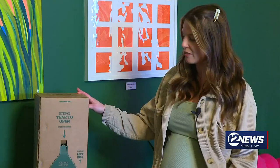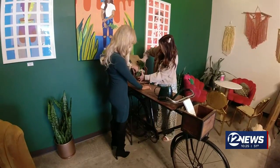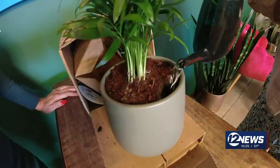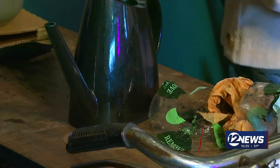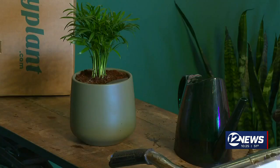These self-watering pots have been kind of trendy lately, so I'm excited to see how it works. This particular tropical plant is one Hannah typically waters once a week. This is a little parlor palm. But for this test and in this special Easy Plant container, Hannah is only filling up the reservoir. That holds a lot more water than I thought it would. That is all the liquid this palm gets for an entire month.